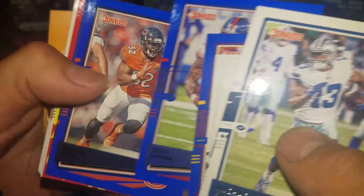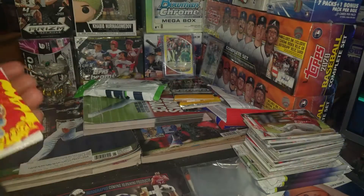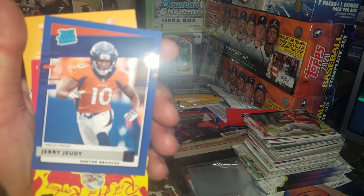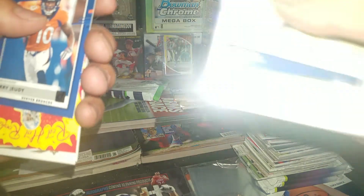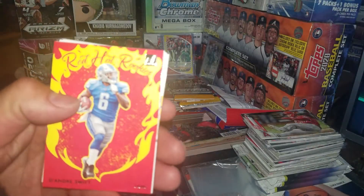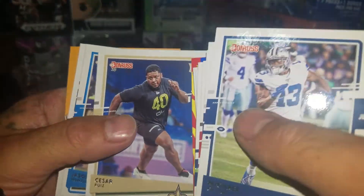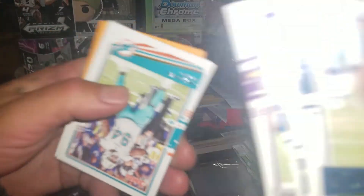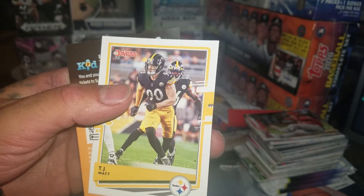Our rated rookie is Jerry Jeudy — I heard today he's supposed to be pretty good, maybe. Hopefully I didn't ding this card. We got DeAndre Swift for the red hot rookies. We got Cesar Ruiz, we got Justin Jefferson, we have Christian Wilkins, we have Ken Anderson, and then TJ Watt. Football, man — that's what it is.